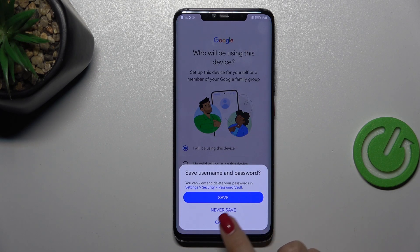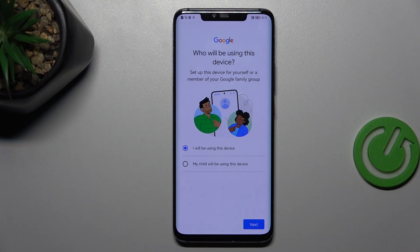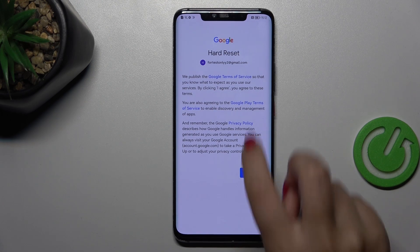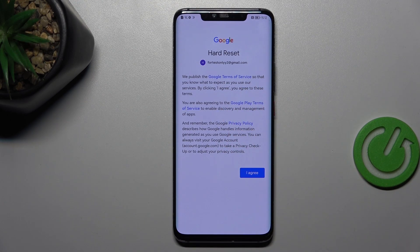Here you have to decide who will be using this device, so just mark the option and tap on Next. Right here it is good to read everything — Google Terms of Service, Play Terms of Service, and Privacy Policy. Just tap on the specific section and read, then tap on I Agree after reading.